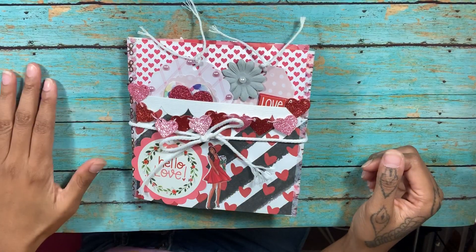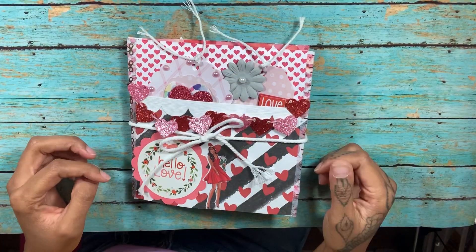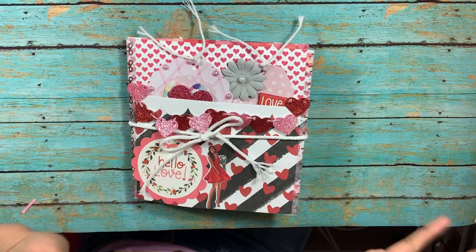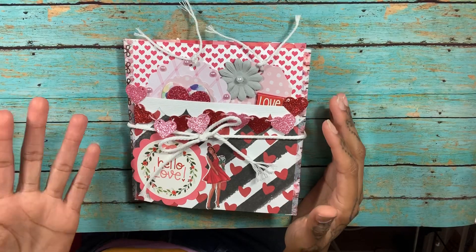I am back because I want to show you my valentine flip book that I made for a valentine flip book swap. It was a little twist because you're supposed to add your pocket letters in there, and the rule was at least three.